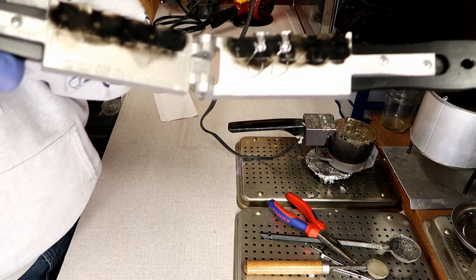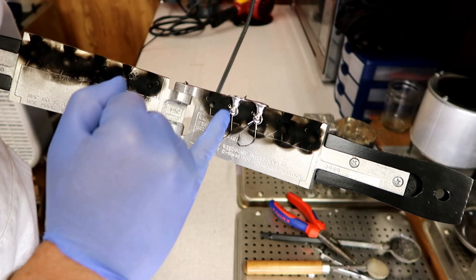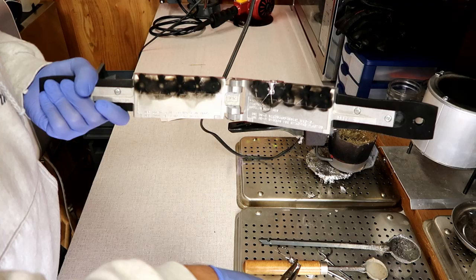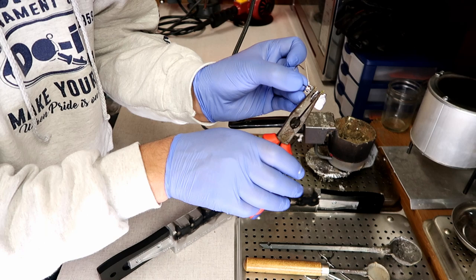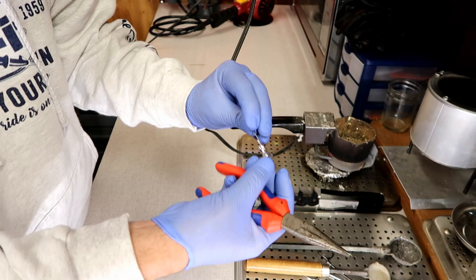That's it, there it is. You'll notice there is a little bit of flashing on there. What I do is I just take some cutters and cut it. I take it right out of the mold, then I just grab the lead and gently go back and forth — it takes off the sprue. That's it.